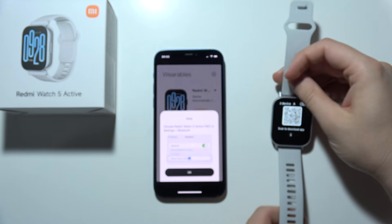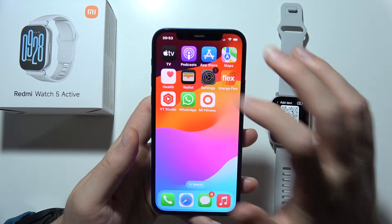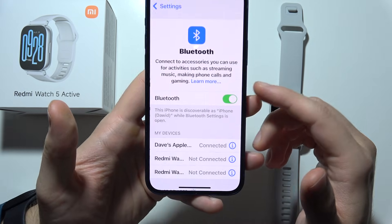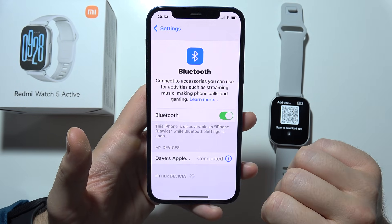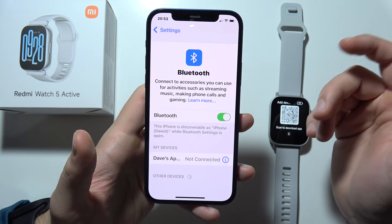Now when you are here, you will have to go to Bluetooth. Open Settings and go to Bluetooth. I'm going to show you step by step how you can do this. Simply restart Bluetooth on your phone by turning it off and on.